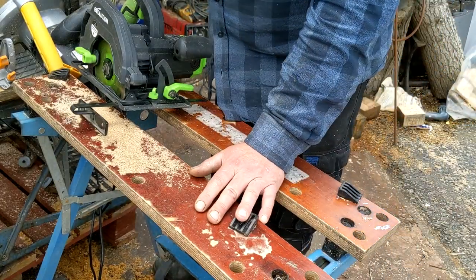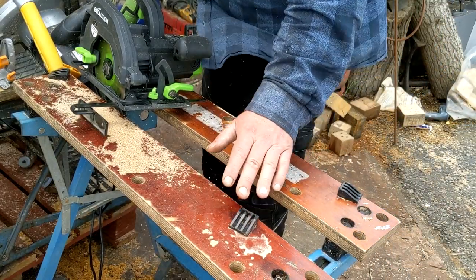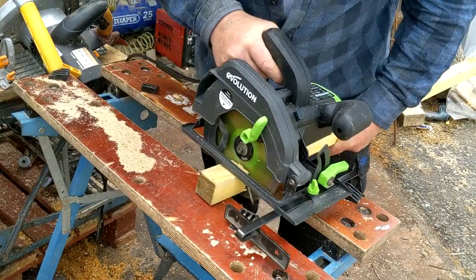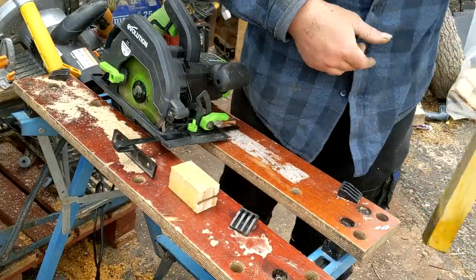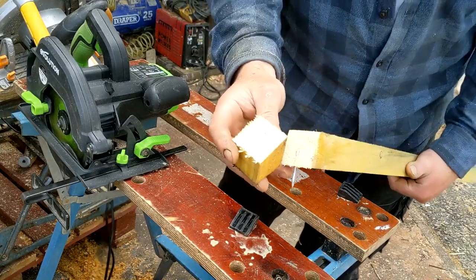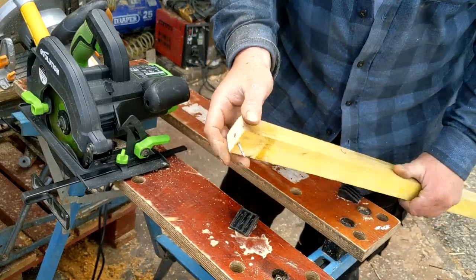I like the Evolution stuff because I do a lot with pallets. The problem with pallets is you get nails in them. Now I don't know what happened to that nail but it went — straight through nails, no messing about.